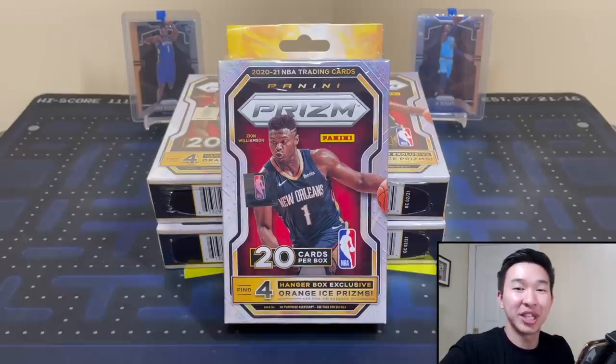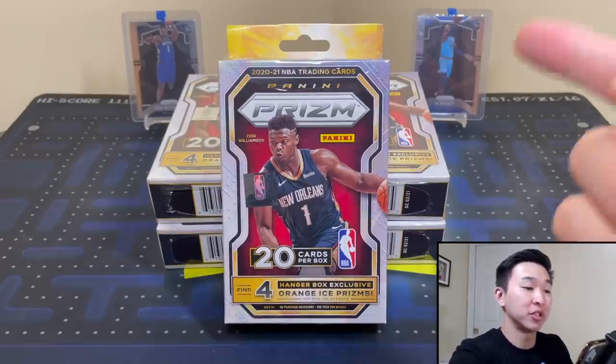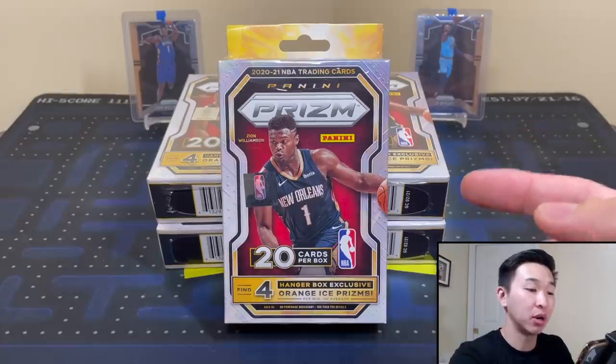What's going on guys? Welcome back to a new video. Today we have a brand new review of 2021 Panini Prizm Basketball retail hanger boxes.